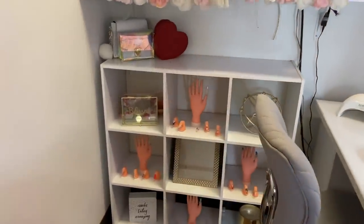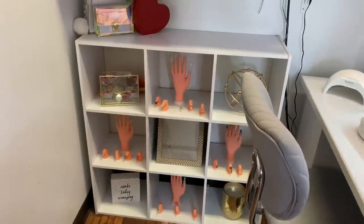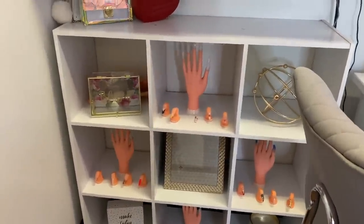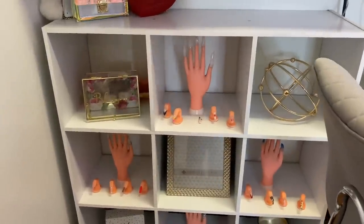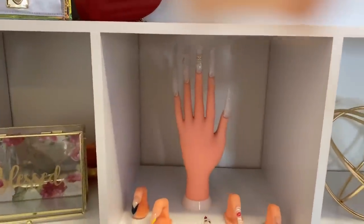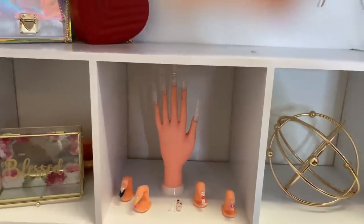Next to my desk area I just have this nine-cube shelf where I put my decorations inside. I have what used to be my practice hands but now I use them as models, and I leave them there so people can look at them while getting their nails done.